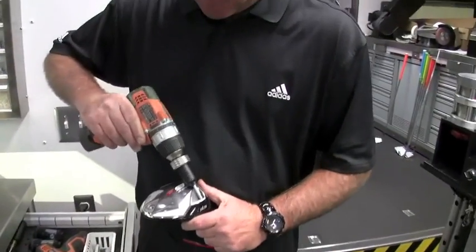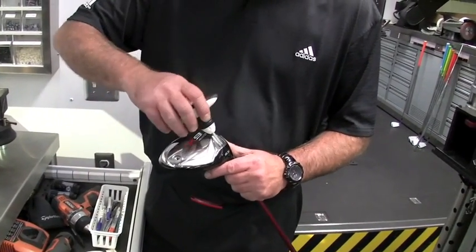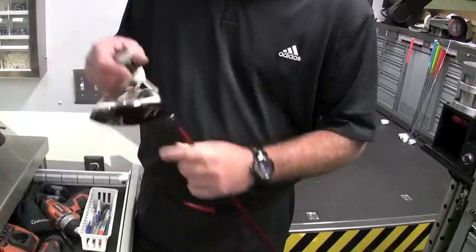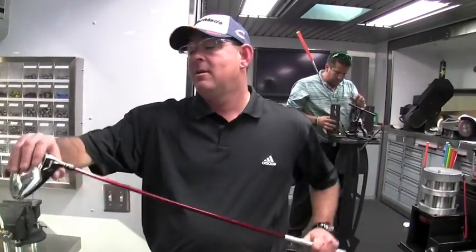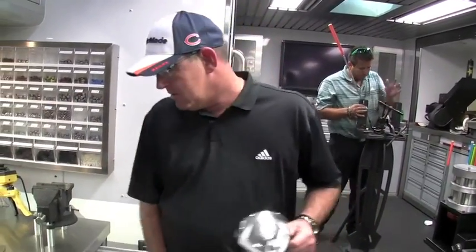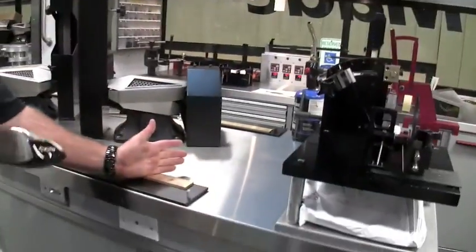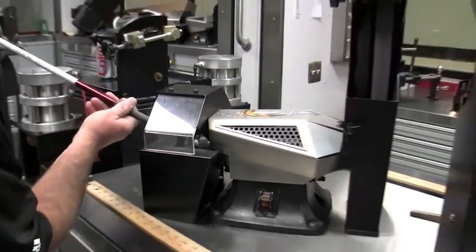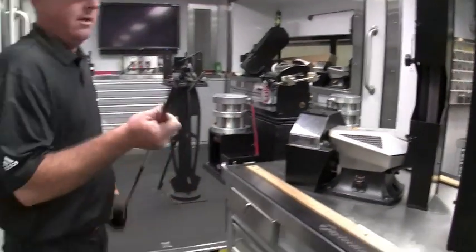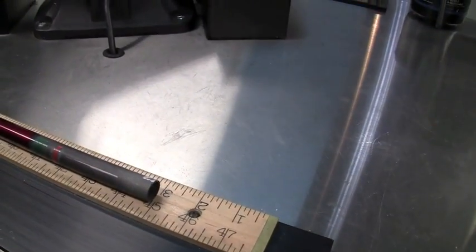I have a custom wrench — I use that just to put it on, then I use the standard wrench which everyone receives. Give it a click to make sure it's locked on. That hosel isn't going anywhere. Now that we have the head on the shaft, we need to cut it to the right length — cut to 45 inches.